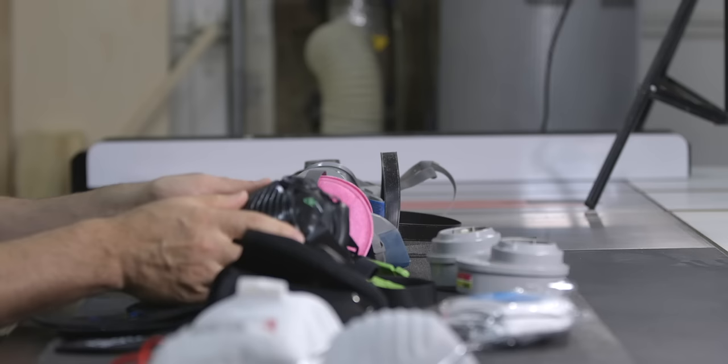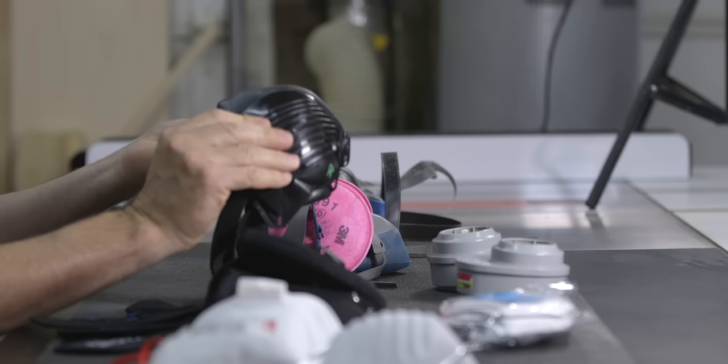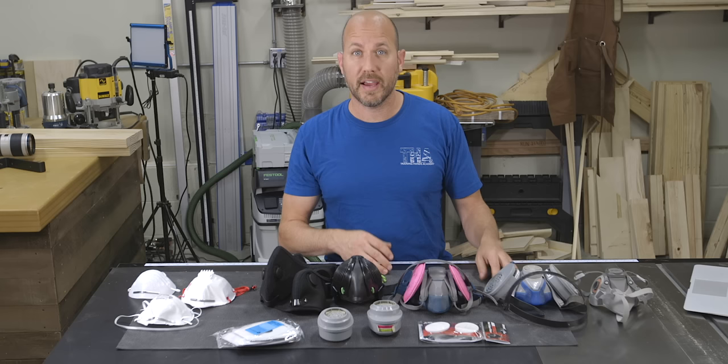The Trend mask does not have the option for adding activated carbon filters, so it would not be good for removing organic vapors, but does a great job of removing particles. Moving further down the lineup, we can get into what I'm calling the more traditional looking half-faced masks that have removable cartridges. This style of mask is best for creating a very tight seal around the face because of the material itself and because of the multiple straps.